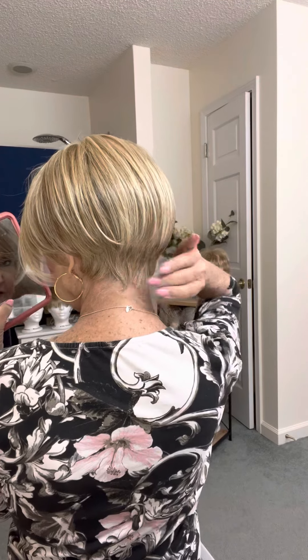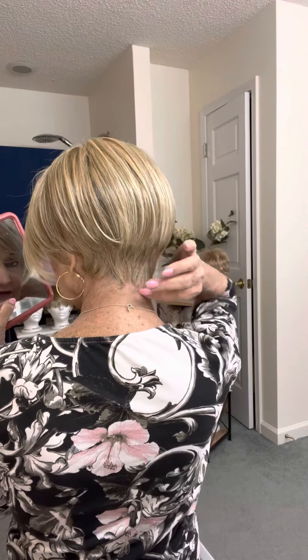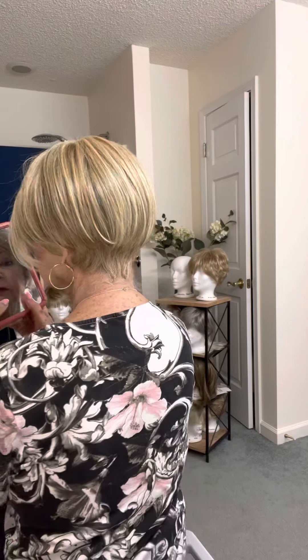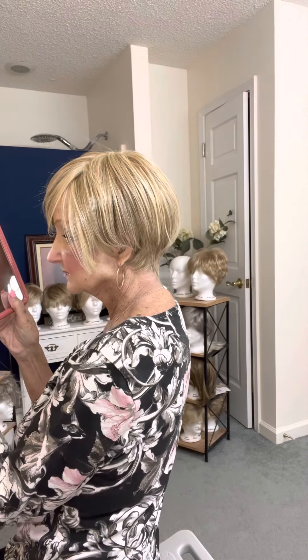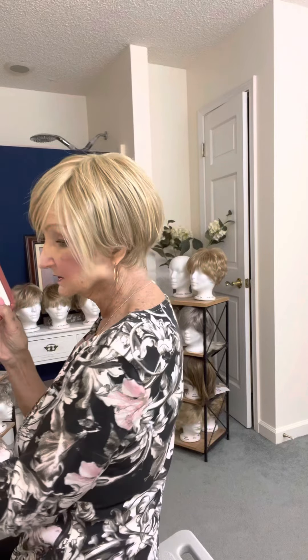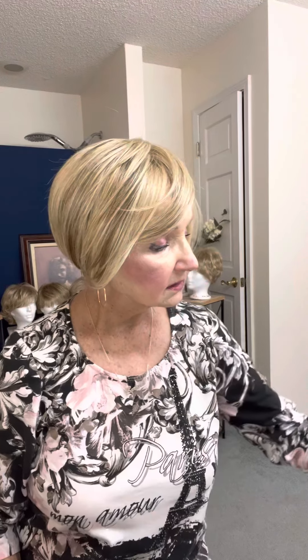Now, this is the short hair. You have to watch your little wispy hairs down in here of your bio hair. But look, isn't that pretty? And there's the front. So, this is the Hurt It All by Raquel Welch in Pale Golden Honey.